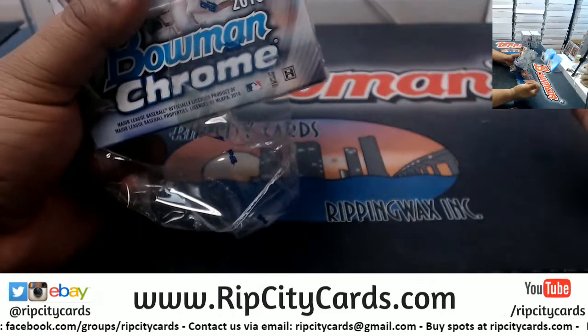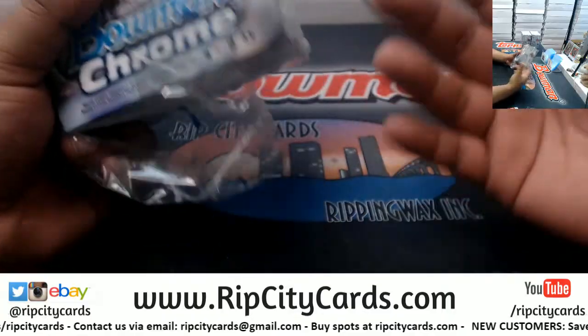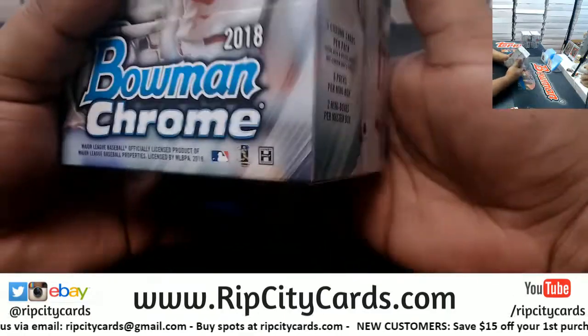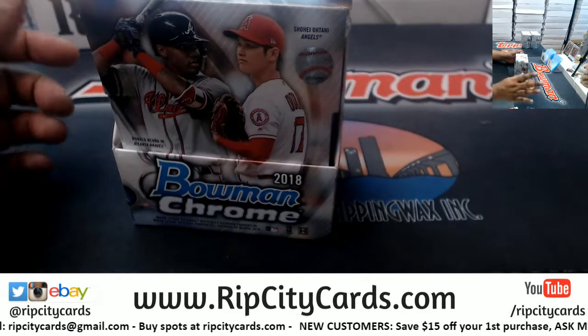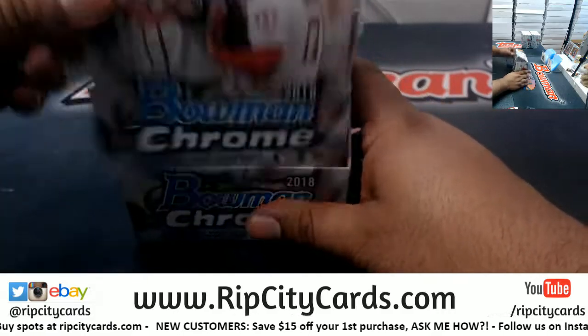For Diamond Icons, we do have to sell all 10 spots before we open it, because it's a hit random — everyone's gonna get a hit randomly. That's just how it is.